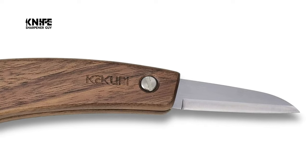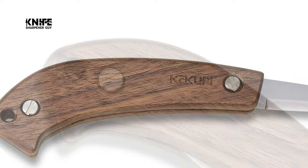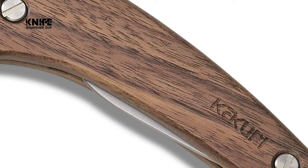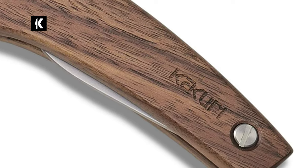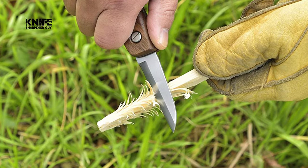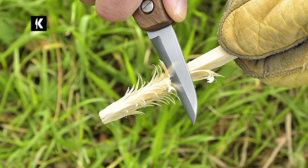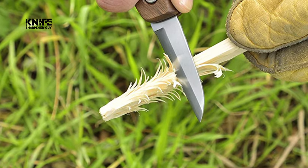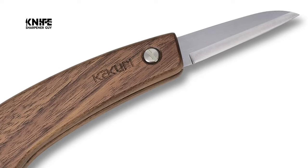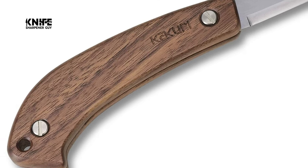The blade is foldable into the handle, making it small, easy to carry and store. The blade is made of quality Japanese steel, featuring sharpness and easy sharpening. The hand-forged steel is laminated with stainless steel, making it rust resistant and useful for outdoor use. The handle uses only high-quality natural walnut with beautiful wood grain and high durability. The slightly curved, ergonomic handle design allows long periods of comfortable wood carving without hand fatigue.